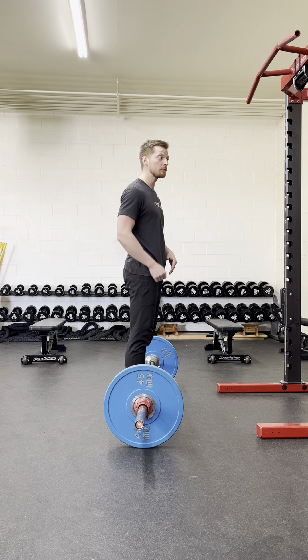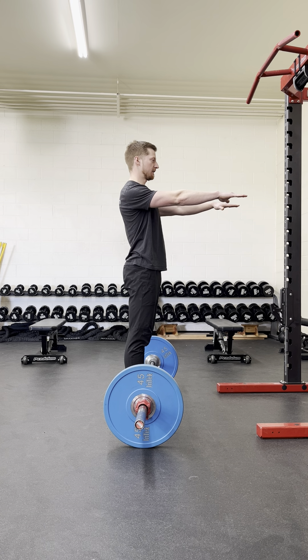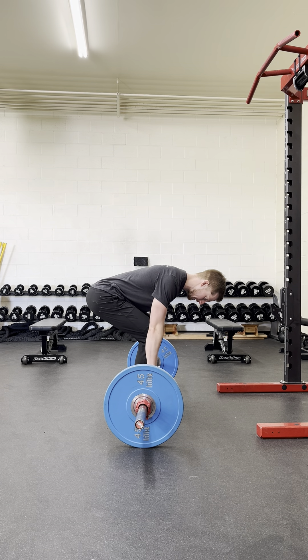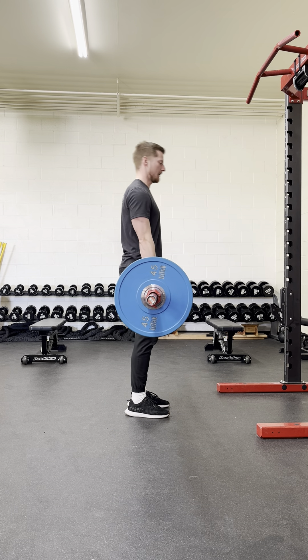After we've done that, we're going to depress our shoulders down right from the get-go. From there, we're going to hip hinge down to the barbell, getting our shins on the barbell without moving it, and just taking up a little bit more tension. And then from there, we're just going to stand it up.